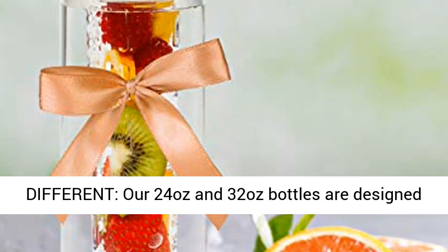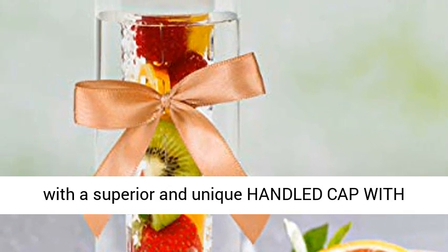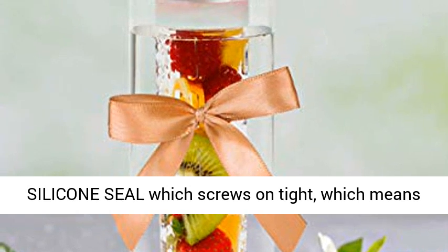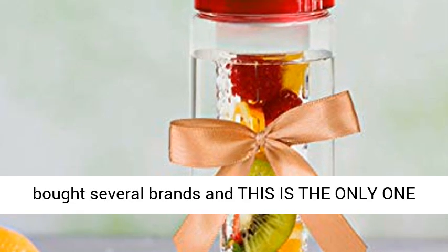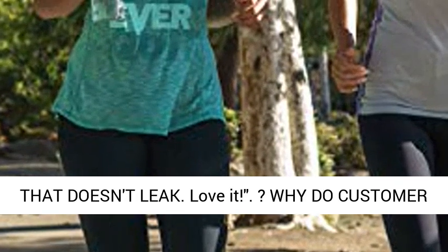Here's how we're different: our 24 and 32 ounce bottles are designed with a superior and unique handle cap with silicone seal which screws on tight, making it 100% leak-proof and carbonated water-friendly. Our Amazon customers say, "I've bought several brands and this is the only one that doesn't leak. Love it."